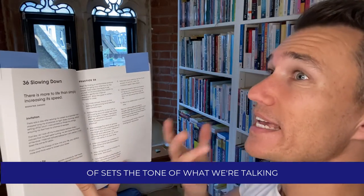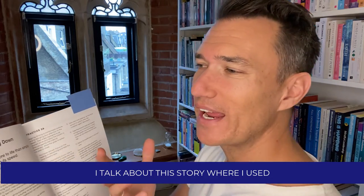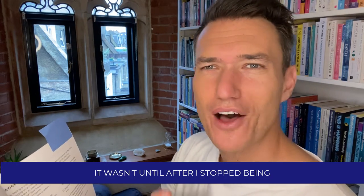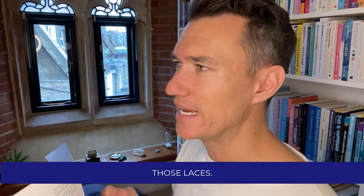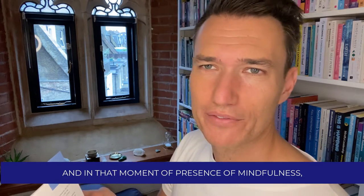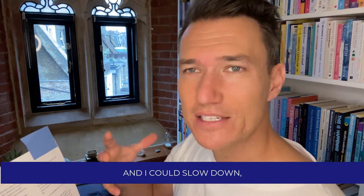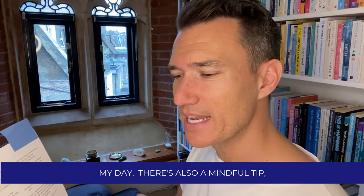There's an invitation which sets the tone of what we're talking about. With Slowing Down, I talk about this story where I used to tie my shoelaces really tight when I was a lawyer, and how I didn't really notice it. It wasn't until after I stopped being a lawyer that I noticed how tight I was yanking on those laces. And in that moment of presence, of mindfulness, I realised I didn't need to tie myself down, hold myself in quite so tightly — I could slow down, release, bring a bit more presence and lightness into my day.